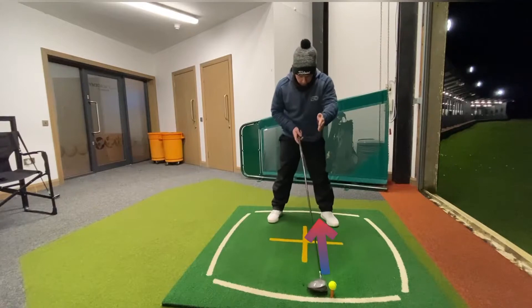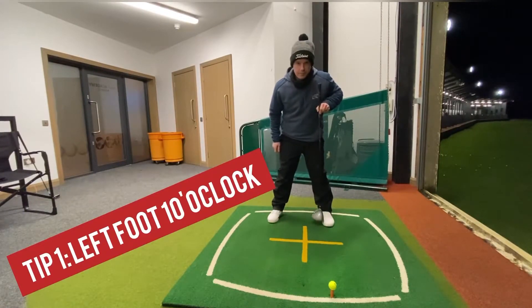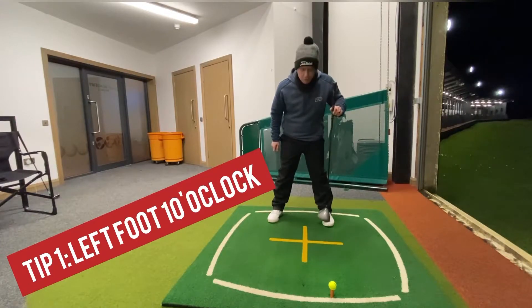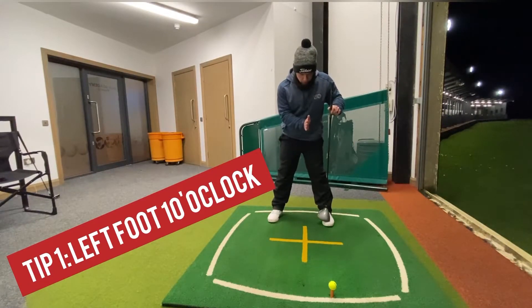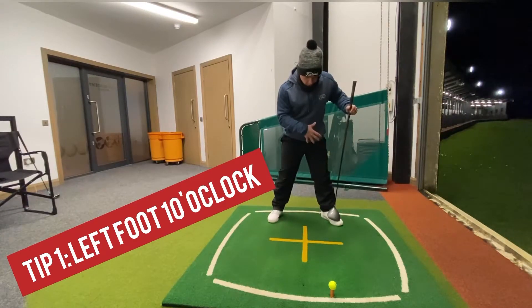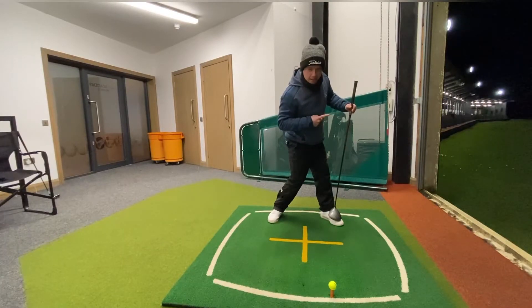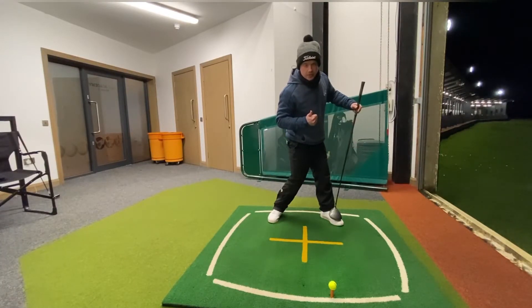When we set up, try and get the ball inside the left heel. Tip number one is to turn this left foot out — if straight ahead is 12 o'clock, try and turn it out to 10 o'clock. What that's going to do is, as we swing down, make it easier to rotate the hips this way. That'll get some more club head speed.